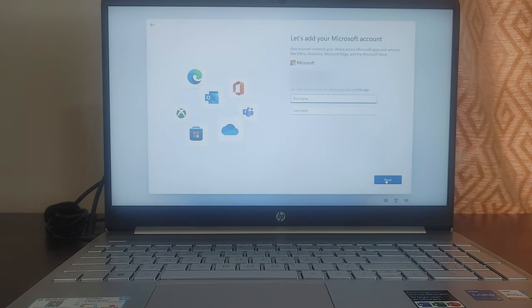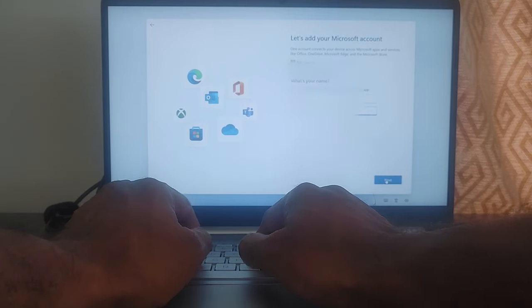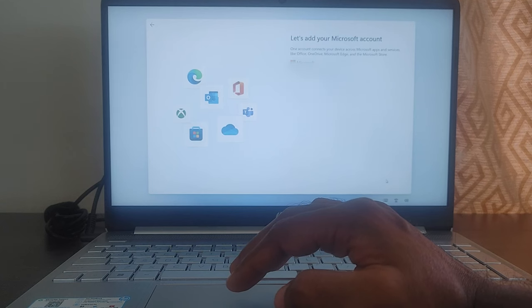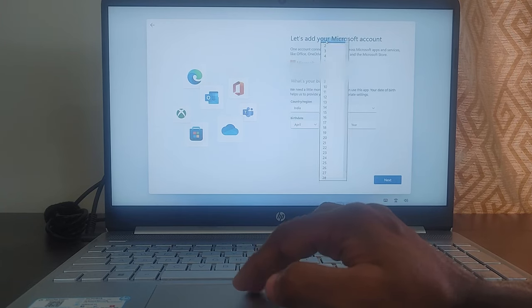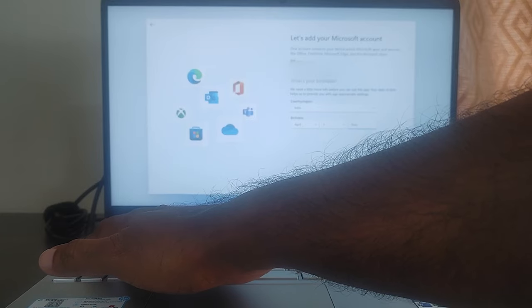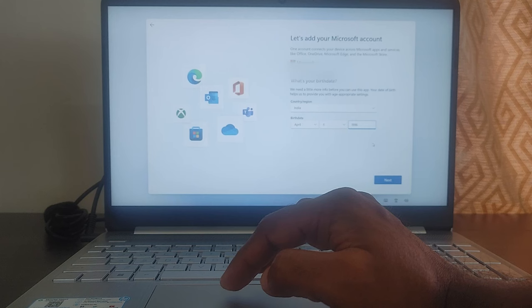It will ask for your first name and last name — I've blurred those. Then click Next. It's going to ask for your country region and date of birth. My country region is India, and for the date of birth I'm just giving a random date — April 1st — it's not my exact date of birth, just something random to show you the process.